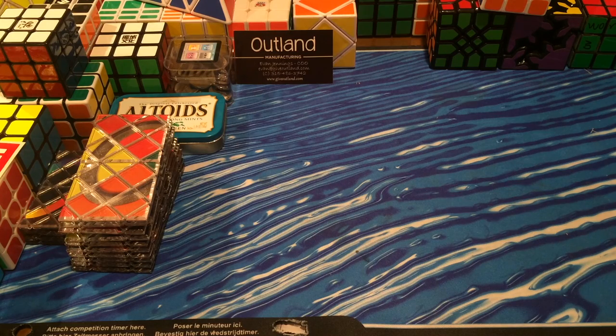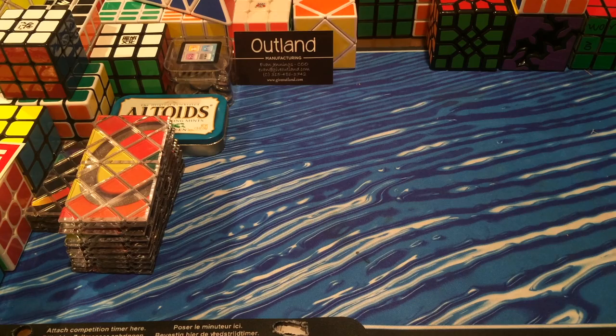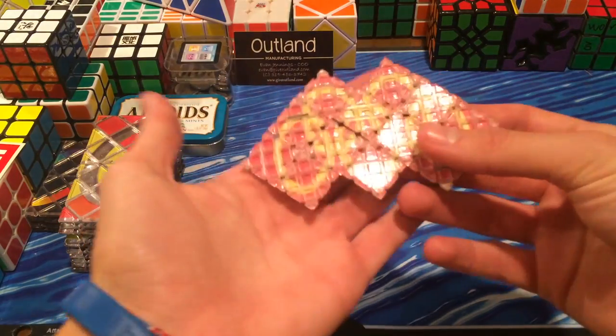But as you guys can tell, I'm back home. I'm currently on Skype with the builder of this — his name is Chris. He's an awesome guy. He made this, and there are only two in the world. It is a Micro Master Magic — I said Mini before, but it is micro, as you can tell.